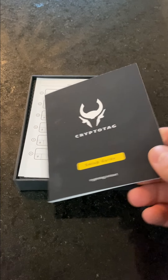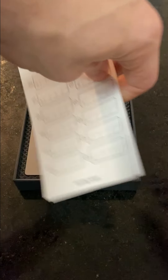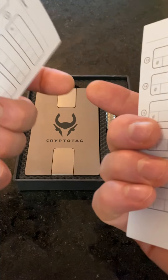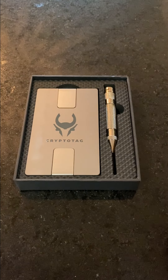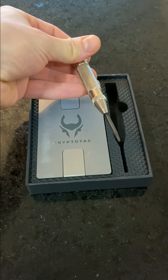In the contents of the box, we have the setup guide. We have two pieces of paper where you're going to write all your business down — I'll explain that later. Your CryptoTag backup and your punch key. I will explain all of this in a bit.